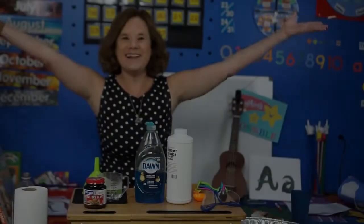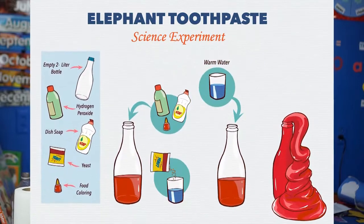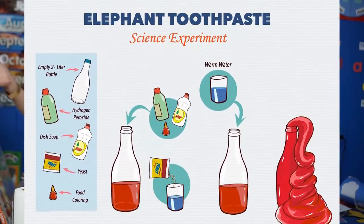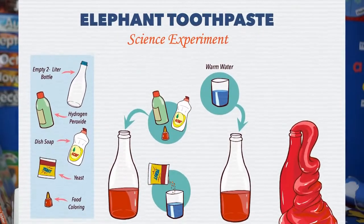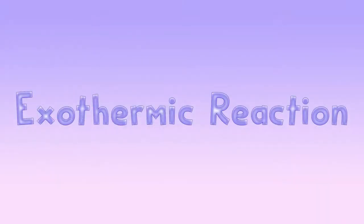Well hello! Today we are going to be doing another science project — actually a science experiment to witness an exothermic reaction.